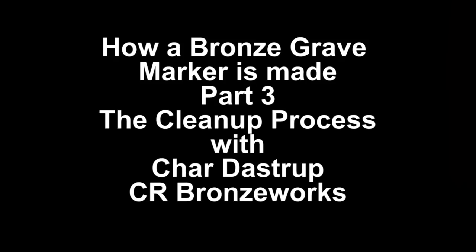Hi, I'm Char Dastrup from CR BronzeWorks. Today I'm here at the foundry to show you how bronze plaques and grave markers are made.